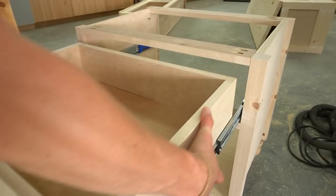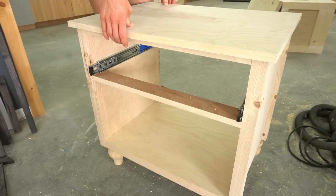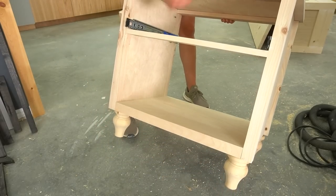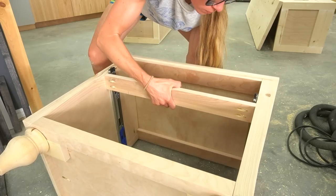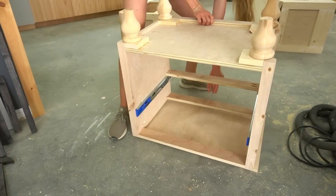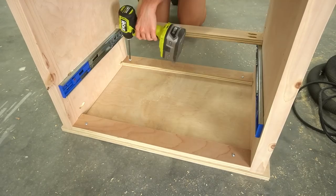To add the top, I needed to remove the drawer to access the supports, so I used the little tabs on the slides to slide the drawer box out, then flipped the top upside down and set the nightstand on top of it. I centered it side to side and made sure the back edges were flush, then used one and a quarter inch screws to secure it through the top supports.